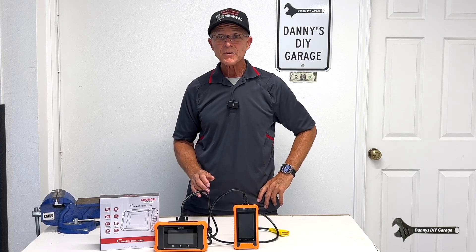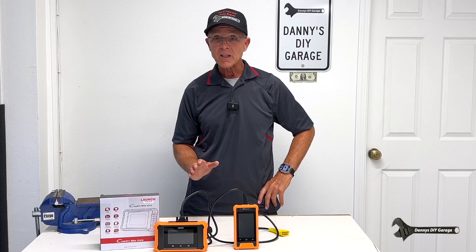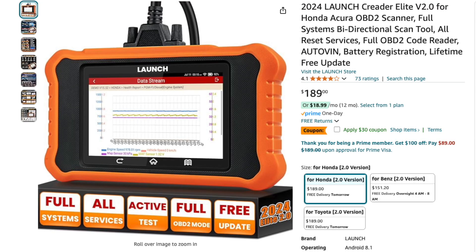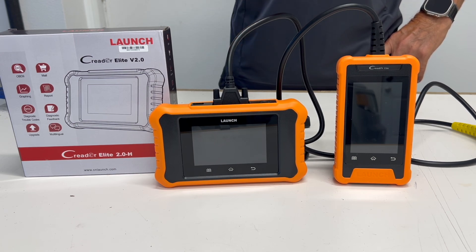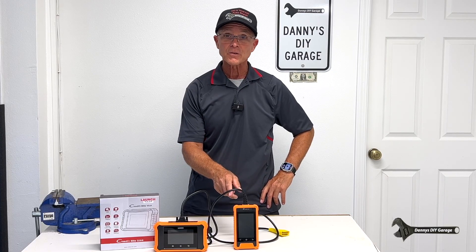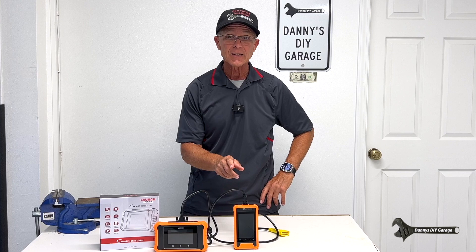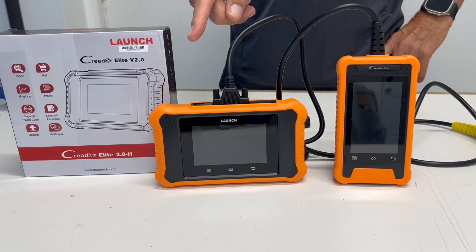Hi, I'm Danny. Welcome back to another video. In today's video, I want to show you a new scanner by Launch. This is going to work for your Honda or Acura vehicles. This is the 2024 Critter Elite 2.0 version. I've been using the 1.0 version for quite some time, and I did a full review video on that one, and this is the upgrade to it.